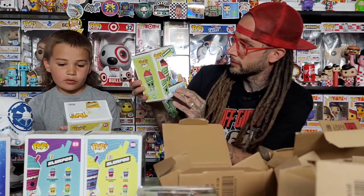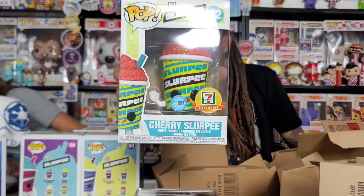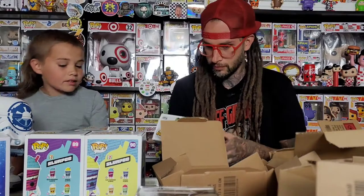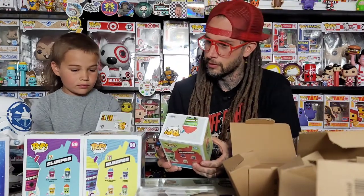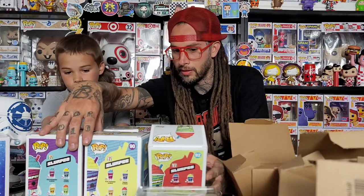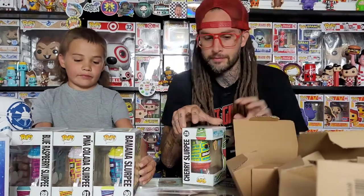And then the red Slurpee. Come on, that one's your favorite. The Pina Colada, the Blue Raspberry, Banana, or the Cherry? Which one do you like the best? The Pina Colada — I don't think the box on that one's as good, but I think the Pina Colada is the best pop because you can see the eyes on it. Comment down below which one you like the most.